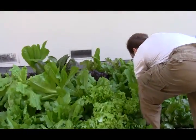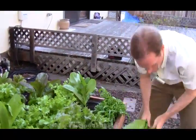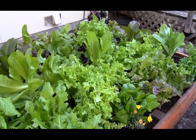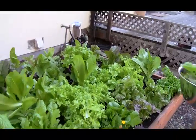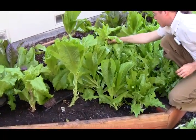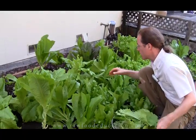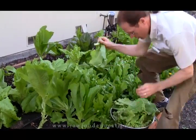We've got some more romaine here that's about to bolt, so we might as well get a few of these. There's the outside one — pull all these outer leaves off. Still plenty left and it's going to keep on growing. That looks like a nice one. Keep packing that down. This looks like a nice big leaf — we'll take that. And maybe a few more of these romaines that are bolting in the middle here. Might as well use those up before they bolt too much and the leaves aren't any good anymore.